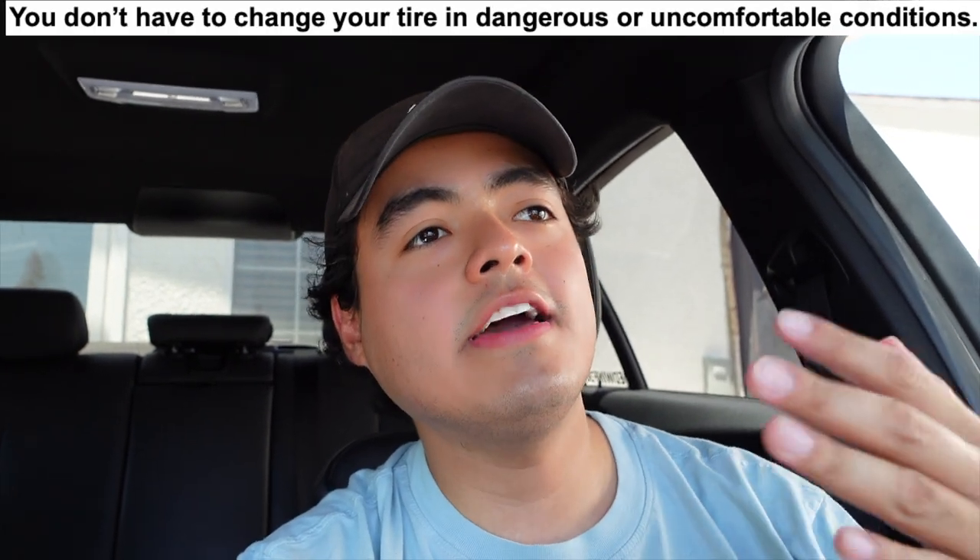The other big benefit of run flat tires is convenience. Say you just came out of work or school and a tire explodes — if you have regular tires you have to get the jack out, pump the car, and replace it with the spare, which takes time and is really uncomfortable and inconvenient. If that happens on the freeway it's even worse — you have to pull to the side, something could happen to you or your car. With run flats you don't have to stop and worry about any of that.